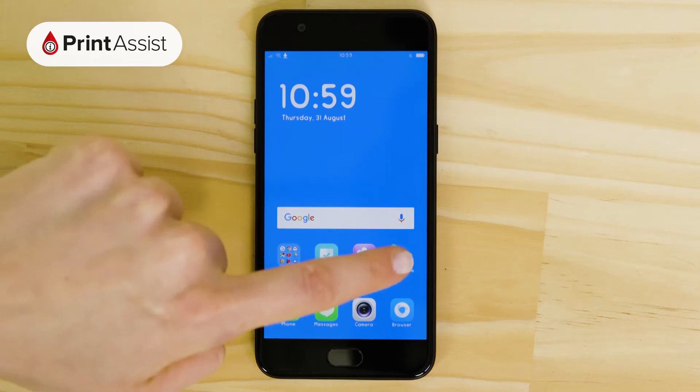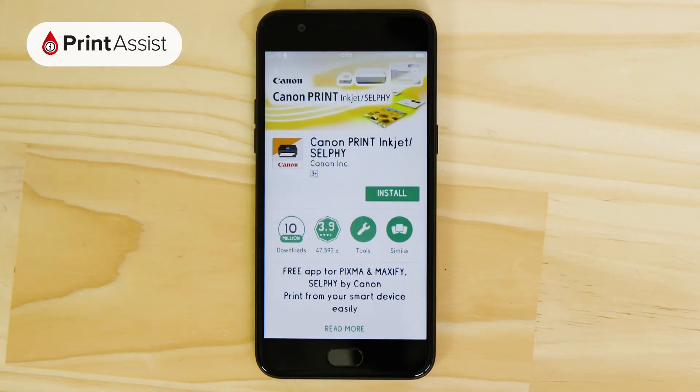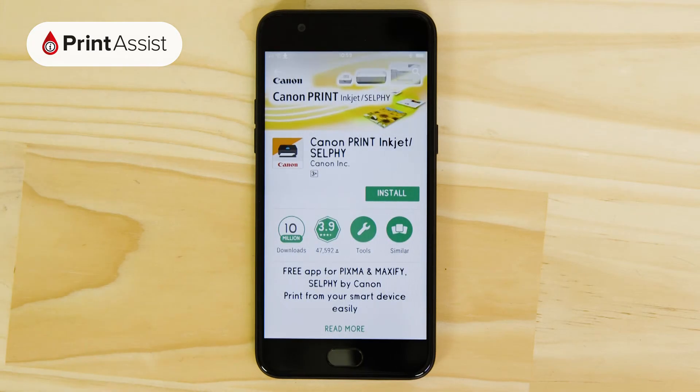In order to do that, we need to head on over to Google Play to grab the Canon Print Inkjet Selfie app. Accept the access requests and install the app on your device. It's a free download.